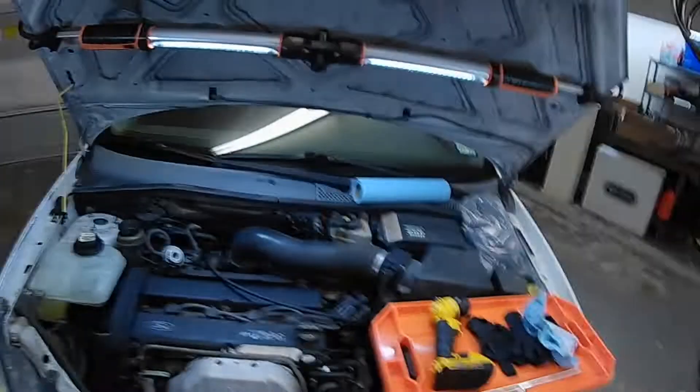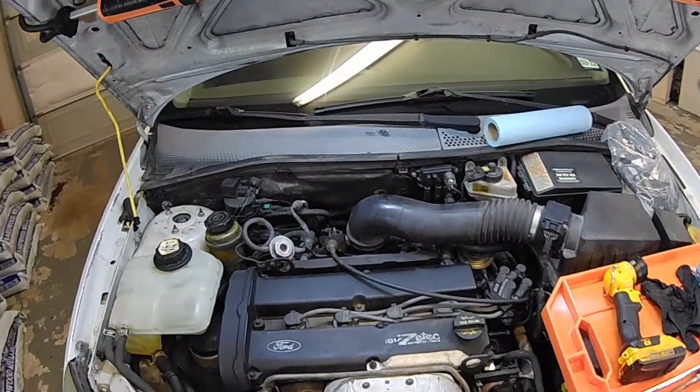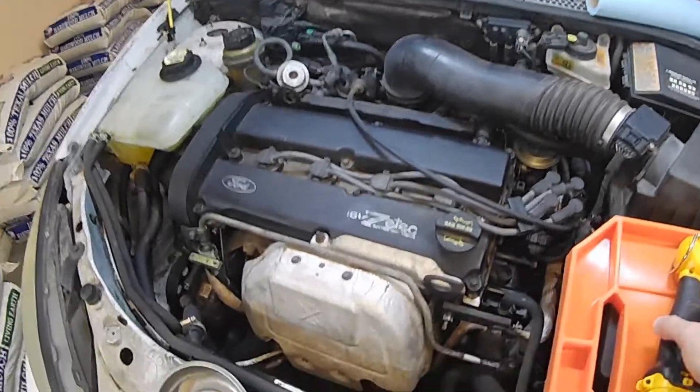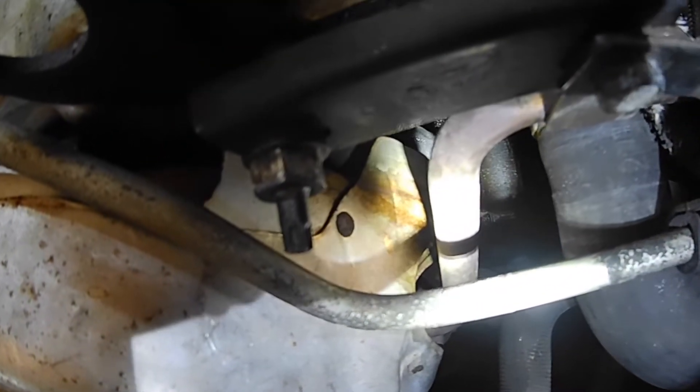Welcome back everybody to a new episode of Pasty T Garage. Today we're going to be working on a 2004 Ford Focus Wagon, and today what we're going to be doing is the valve cover gasket. The reason we're doing the valve cover gasket is we've got a little bit of an oil leak. You can see right there on the heat shield of the exhaust manifold — a little dirty, got some oil seeping out.